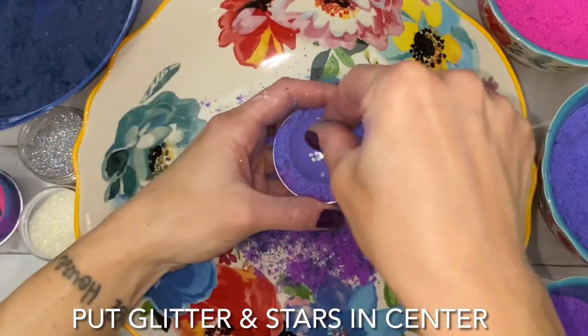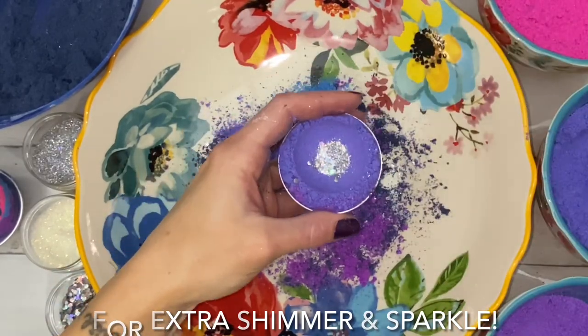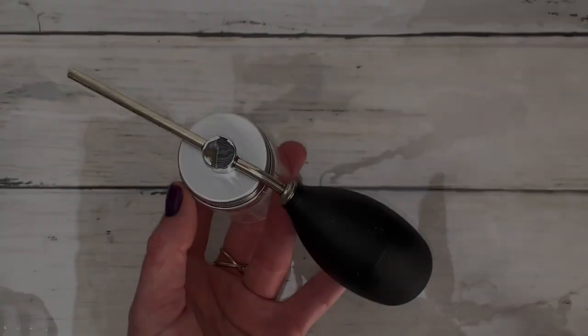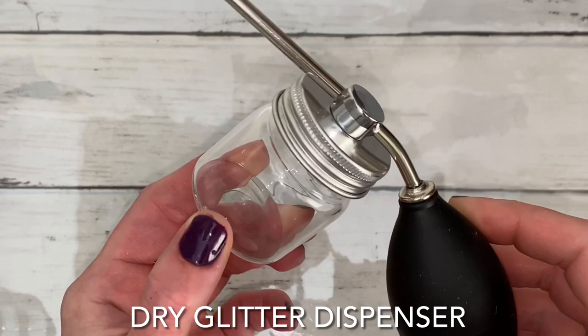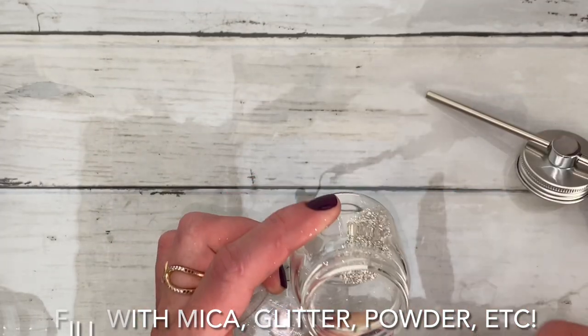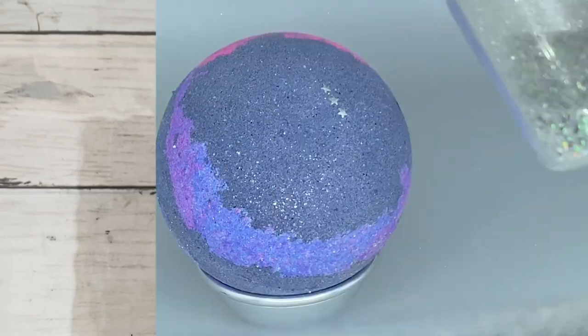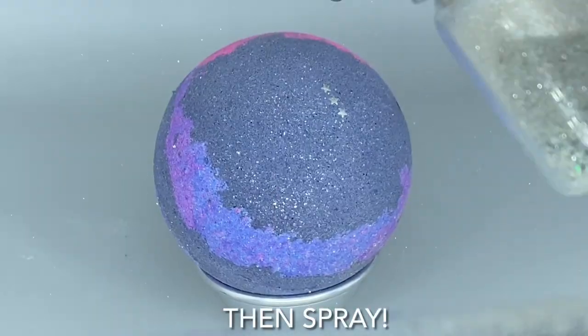Fill the center with more glitter, mica, and stars for a galactic star explosion in the water. Use a glitter dispenser to embellish the exterior of the bomb with additional mica and glitter. A glitter dispenser is convenient and it also distributes dry particles evenly.